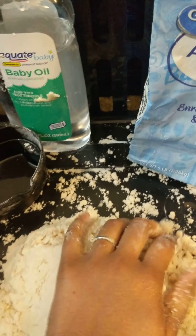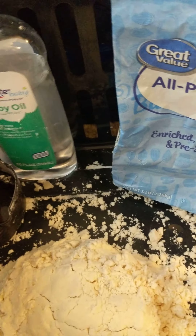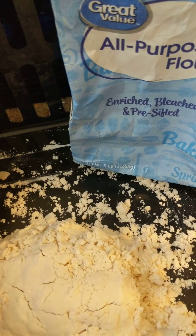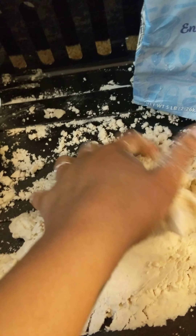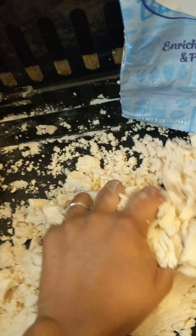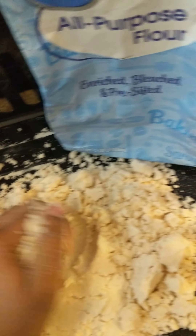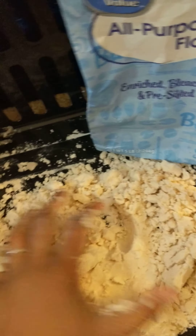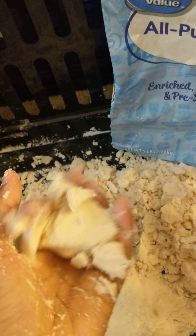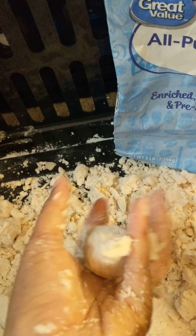Then you are going to need one cup of baby oil. Take your baby oil, pour it into your measuring cup one time, and pour it inside. Then you're going to mix it all together until you make moon sand. It's super soft, it smells good. If you don't have any baby oil, you can use whatever oil you want — and look at that, super fun!